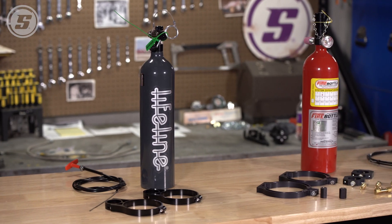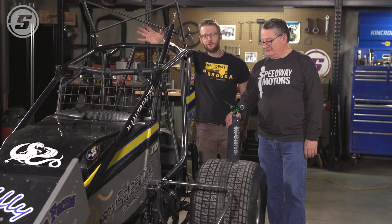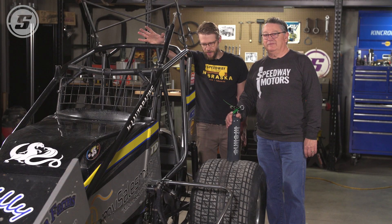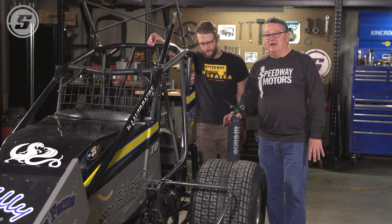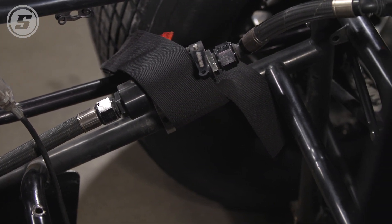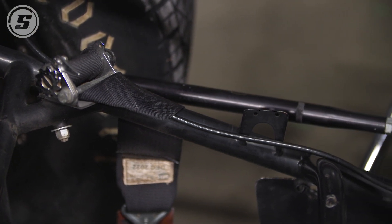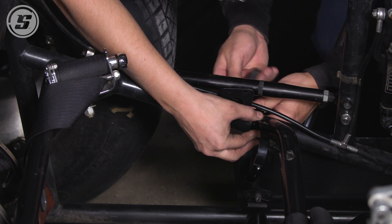Now we're going to take this and install it in a sprint car. Tyler Drucke was kind enough to loan us his sprint car to install one of these systems. The first thing we've got to figure out is where we're going to put the bottle. We've looked at the car and we figured out we have two options: we can either put it on the right side on the diagonal under the seat, or we can put it on the left side on the diagonal. Everybody knows you want to keep your weight on the left-hand side, so that's where we're going to put it on this car.